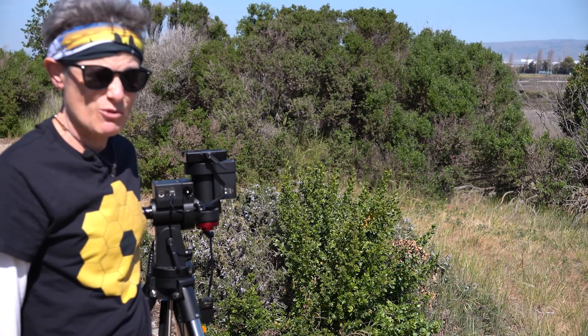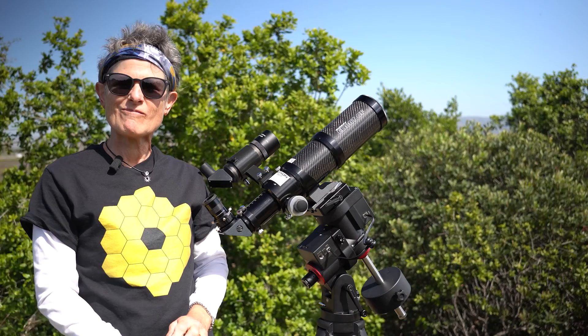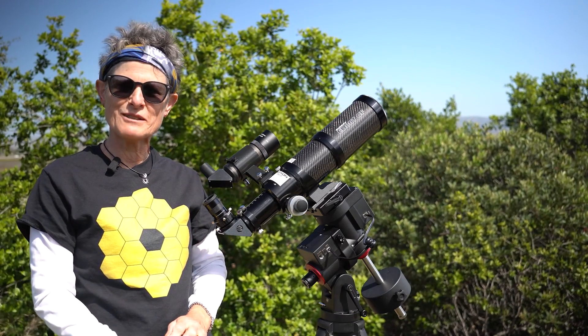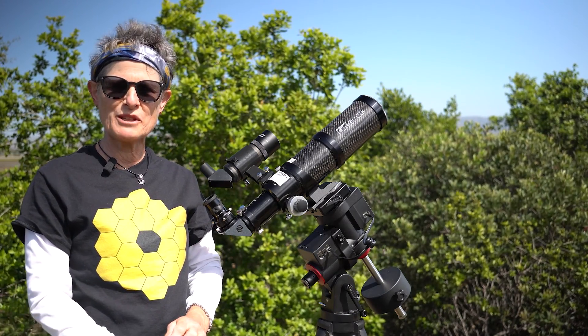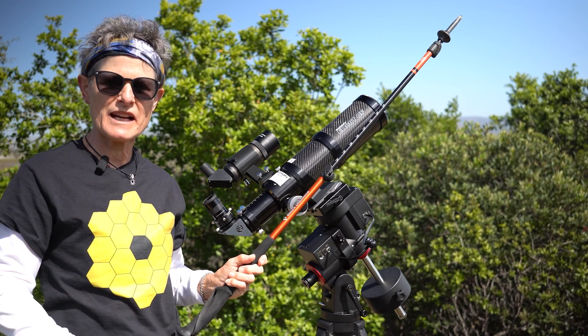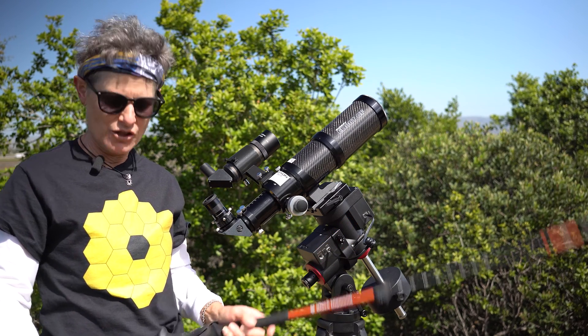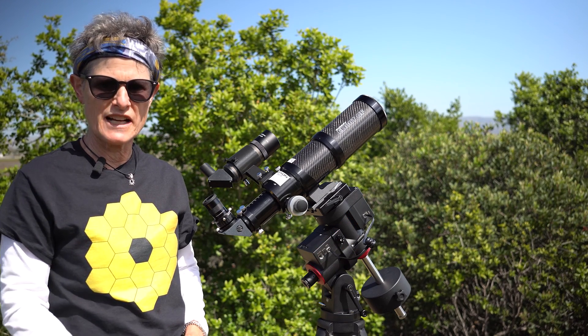I'm back to the GEM-28 telescope mount from iOptron. My name is Sula and in this episode I'm going to be talking about aligning your telescope axis with your German Equatorial Mount's polar or RA axis in order to achieve accurate locating of objects.